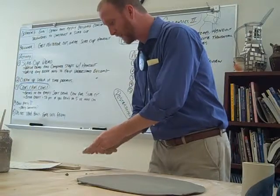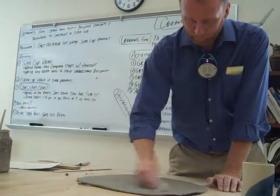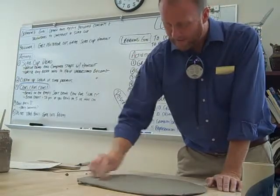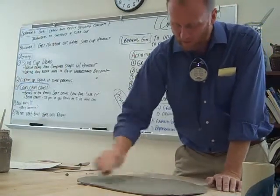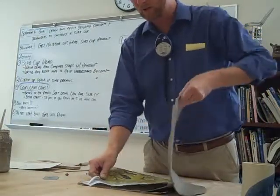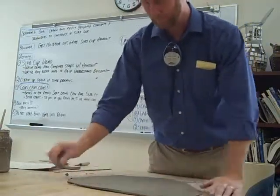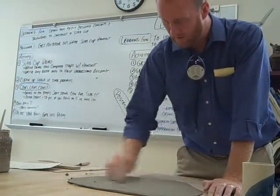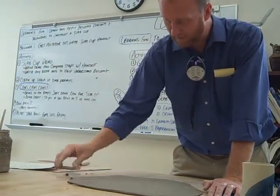I'm going to smooth it with my metal rib on both sides while it's on newspaper. Why? When I smooth it with this rib, it's very compressed, not a lot of bumps, very smooth. If I turn it over on the table right now and then smooth the other side, it really sticks to the table. So if I put it on newspaper, it won't stick so much. There's a big air bubble right there — stab it and then fill it up if you want.